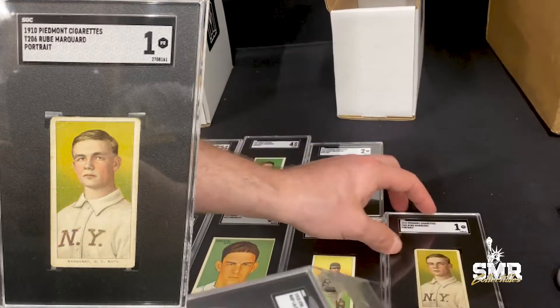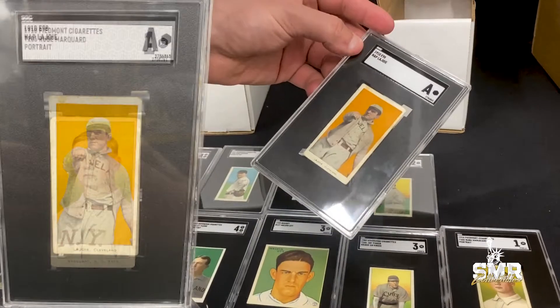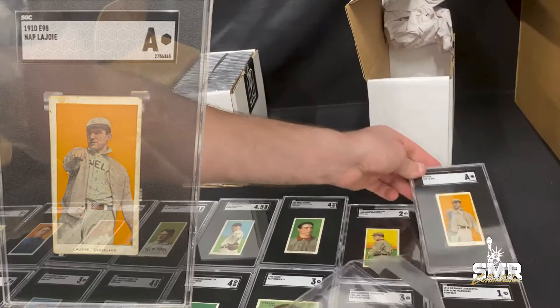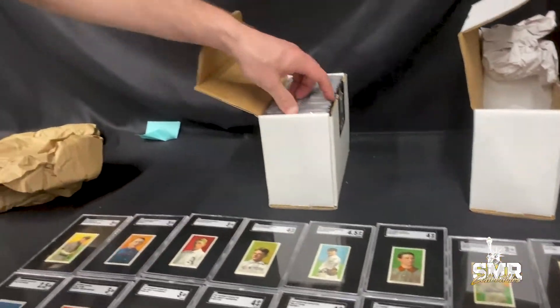We got a Rube Marquardt portrait SGC 1, and unfortunately the Nat Blasioite E98 came back authentic — paper missing.